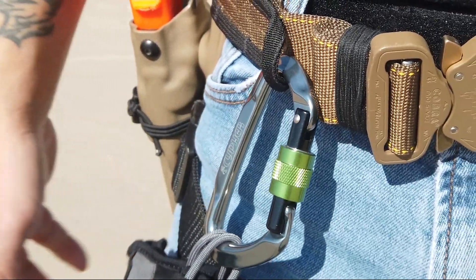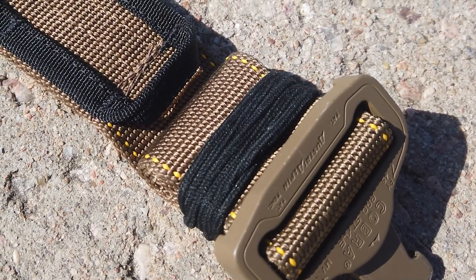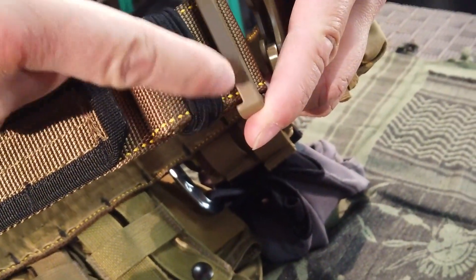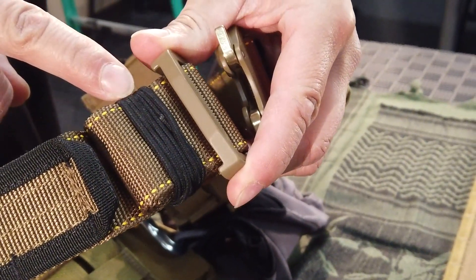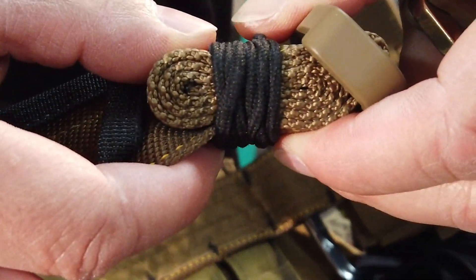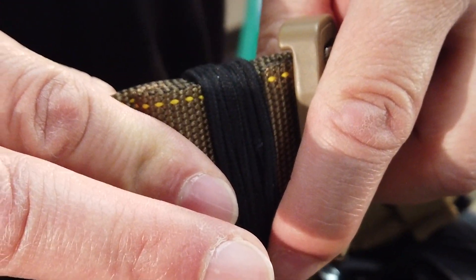One feature I didn't like was the excess belt material — it's rolled up and tends to get bulky. What I've done is incorporate a couple of hair ties. You can use some elastic or any type of 550 tape, and that'll mold and flatten the excess without getting caught in any equipment or getting in your way.